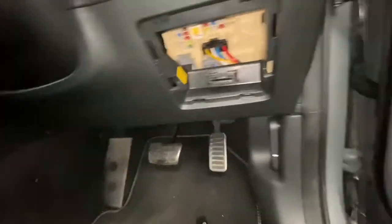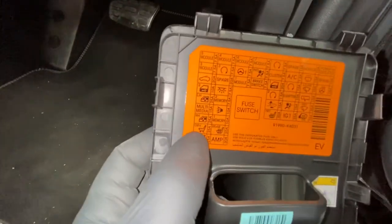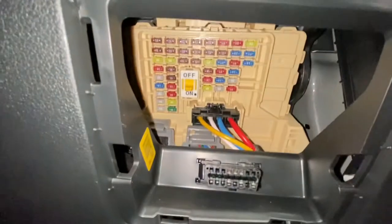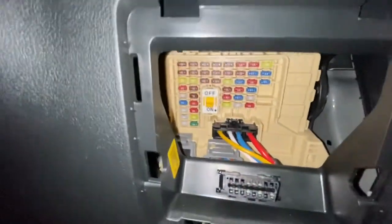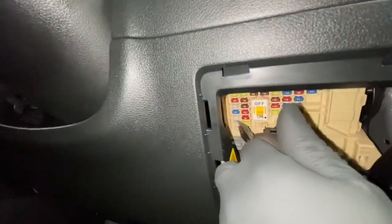I've also located which fuse it is — it's a 25 amp fuse, as you can see right there, that operates the front seat. As you can see, there are quite a few fuses in there, and it's this one right here.